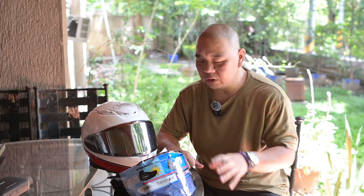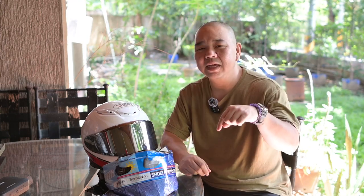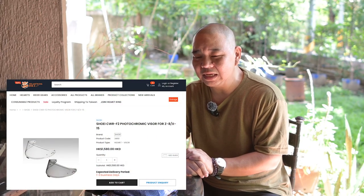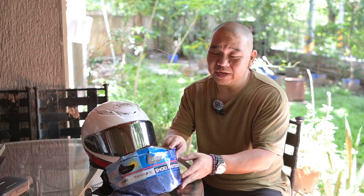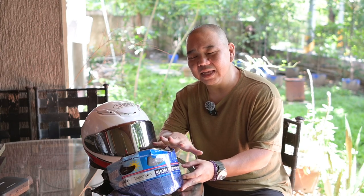Hi guys, welcome back. Right now we're going to be reviewing something I just got from my last trip from Hong Kong. This is one of those things that I hesitated quite a few times already in buying — not because I wasn't sure if I wanted it, but because of the cost. I'll post where I got it so you can see how much it cost. That's why I was hesitating — just to give you an idea, the price of just this shield is already the price of a nice helmet.